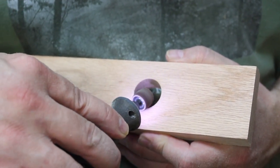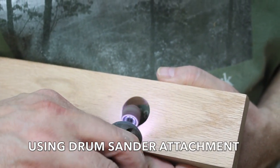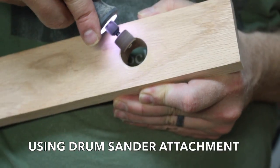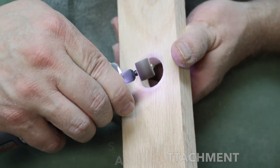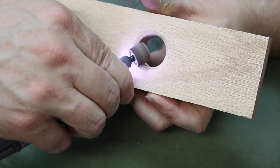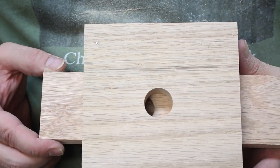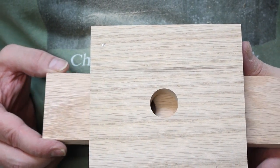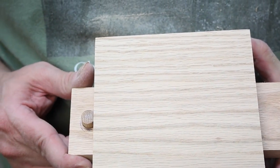Here I am with the Dremel, working on the candy dispenser hole in the slider. What you want to do is use the Dremel to give it about a 45-degree bevel. This is going to help the candy drop down and slide through the dispenser better. Here's a top view showing how the candy dispenser works — you can see the stop and how the holes line up.